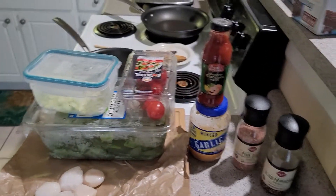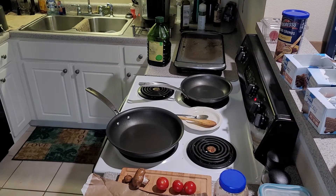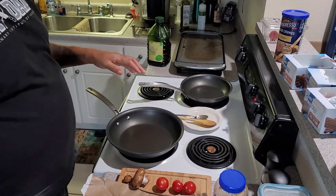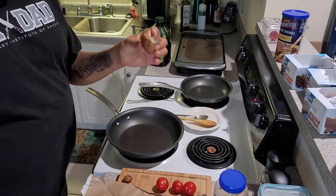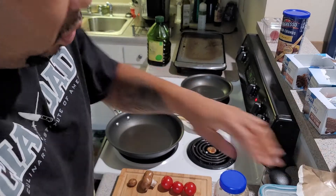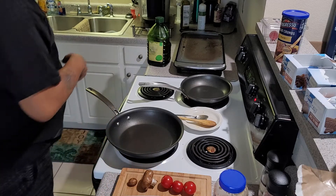My pan is heating up — I've had it heated up for a couple minutes. This is what I'm going to soften my vegetables in. I also found some mushrooms — I'm gonna use these just to get rid of them. These are baby portobello mushrooms. I'm going to move my scallops over to the side — I'm not gonna cook those yet — and get these leeks going in this pan.